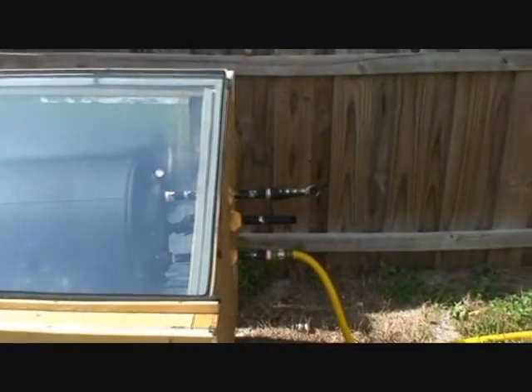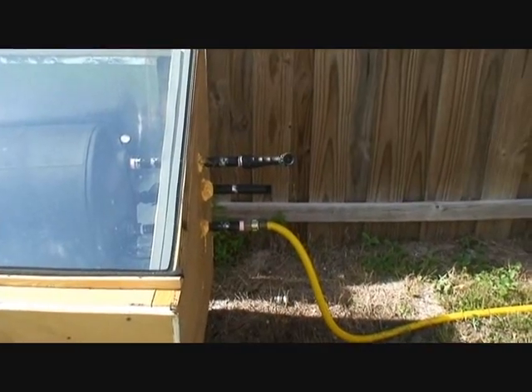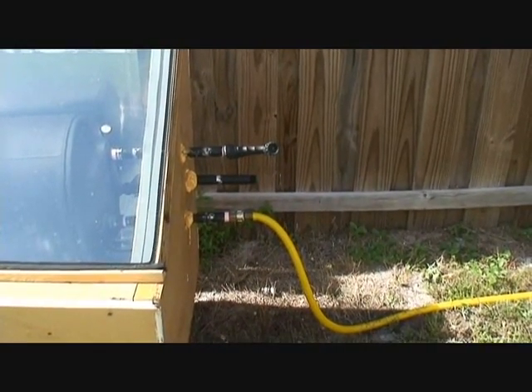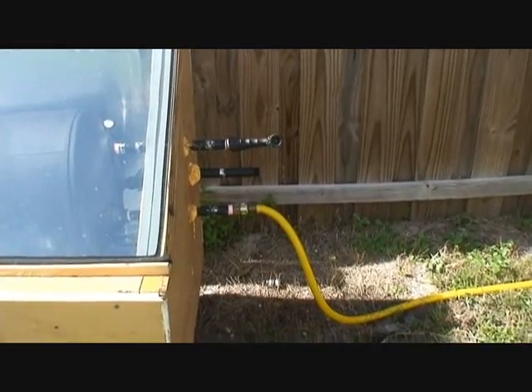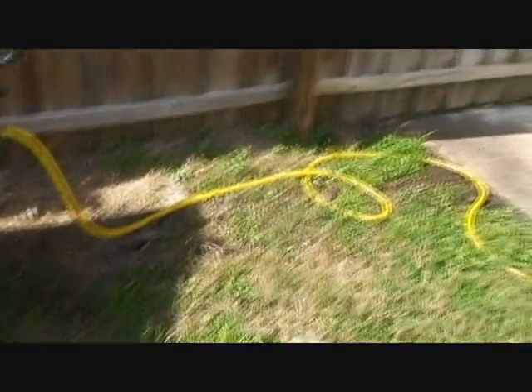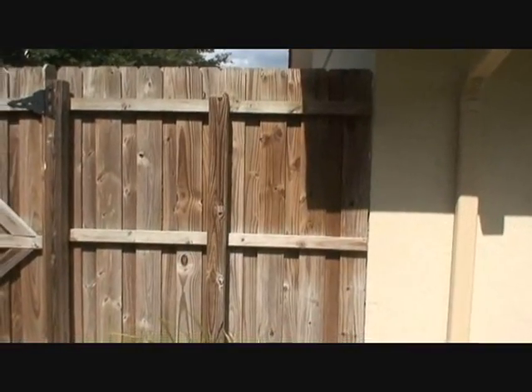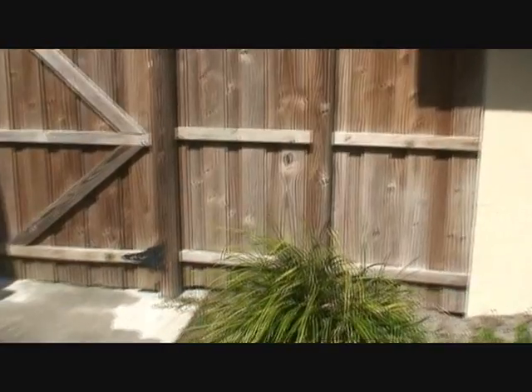The next step is to plumb this into my house hot water heater — get the CPVC pipes, dig a trench in the ground, and run it out over into my garage where my hot water heater is.